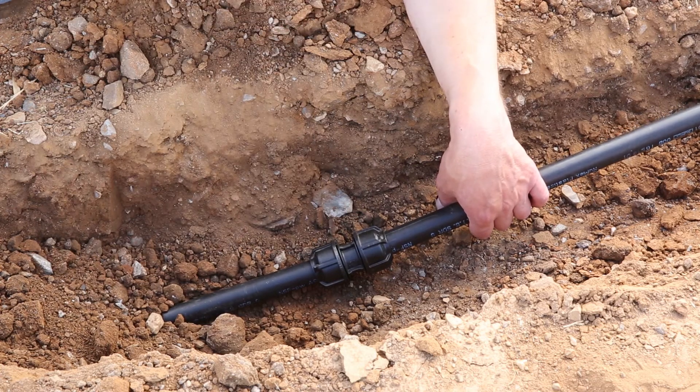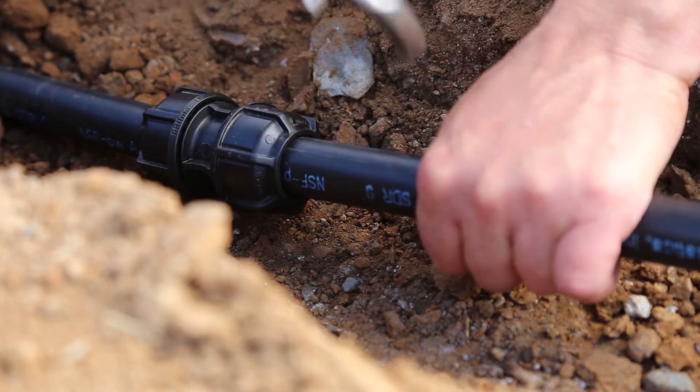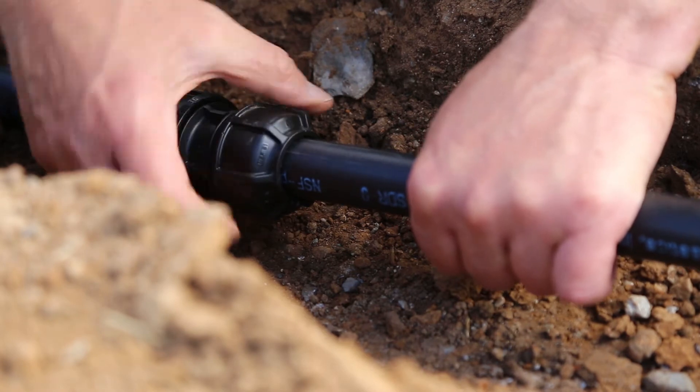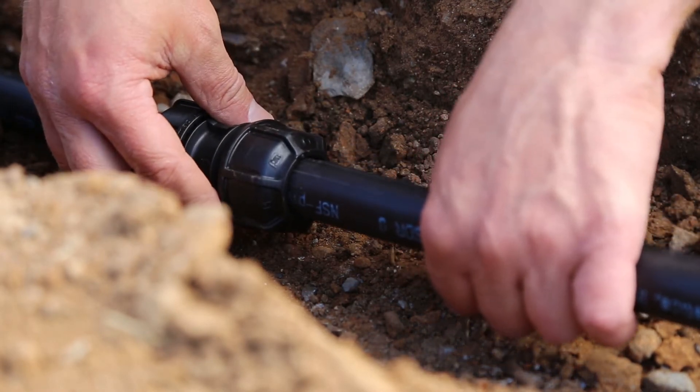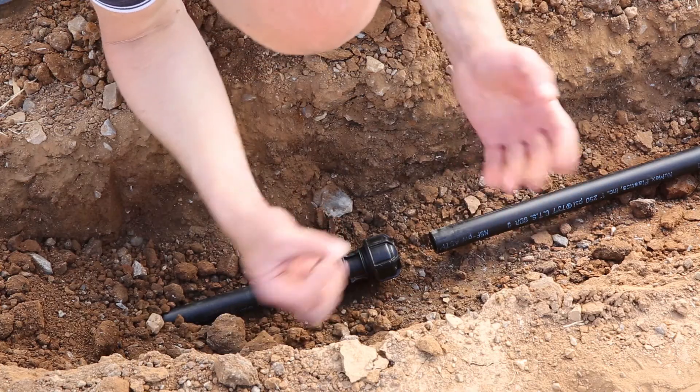Now for disassembly, it's a simple process. You take your wrench and loosen the nut slightly. Then loosen the nut by hand until you have one thread showing. Then just pull the tube out like so. That's the disassembly process for the Filmax CTS fitting.